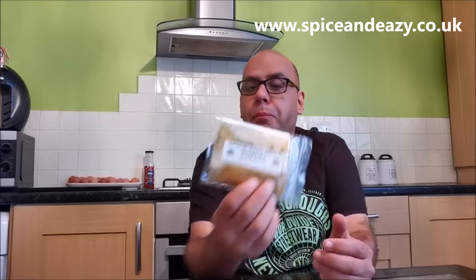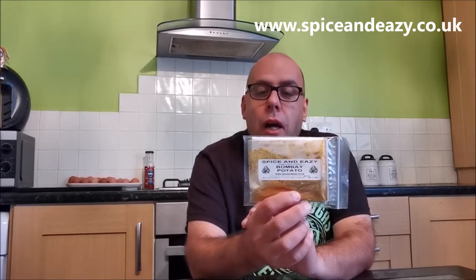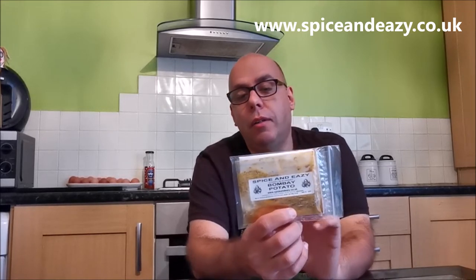The same pack also works for sag aloo - I call it sagaloo, I'm from Leicester so I say things as I see it. It's sagaloo, not sog. If you put your spinach in you've got sagaloo, you can have cauliflower for aloo gobi, or just Bombay potatoes. You can get all three dishes out of the one pack - can't fault that!